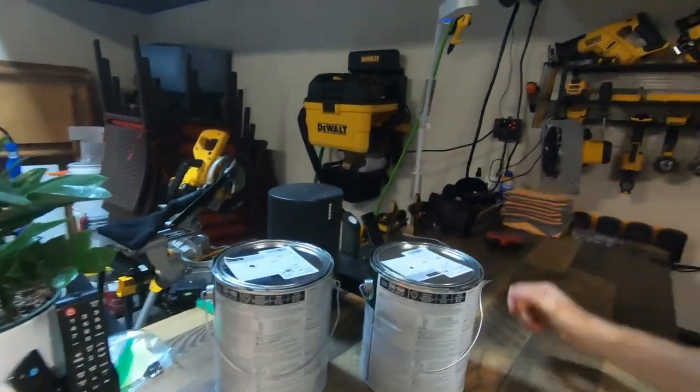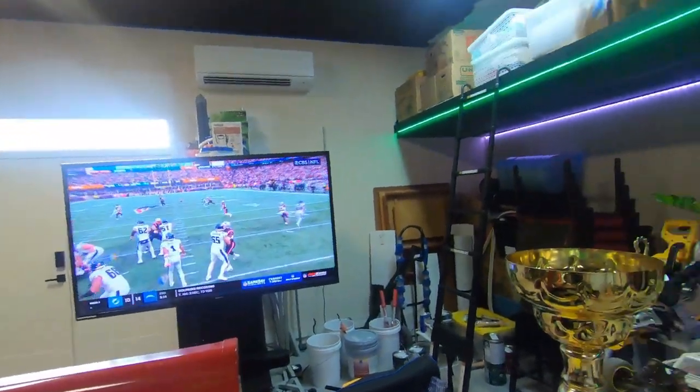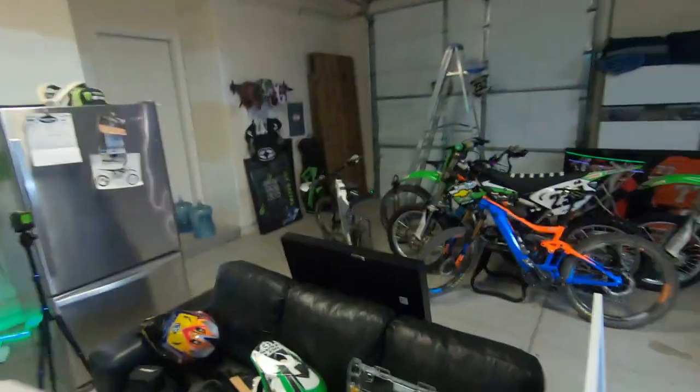I am two gallons in on the black paint side of things. Luckily I had the foresight to order a third gallon thinking I might need it, and I definitely do. Hopefully my calculations are correct, but there's only one way to find out — and I'm gonna be finding out first weekend in September.